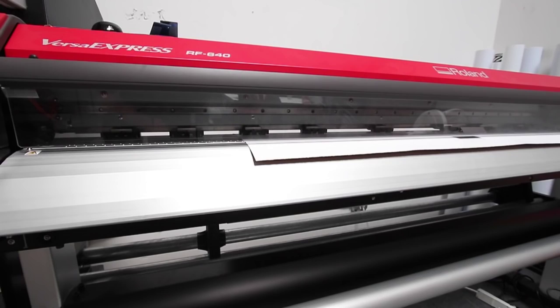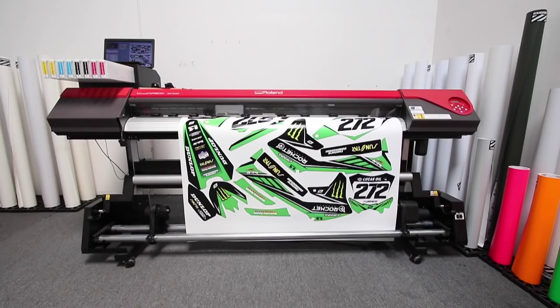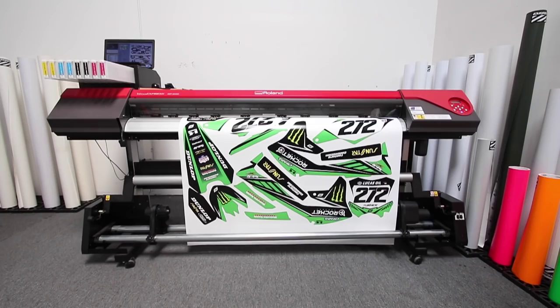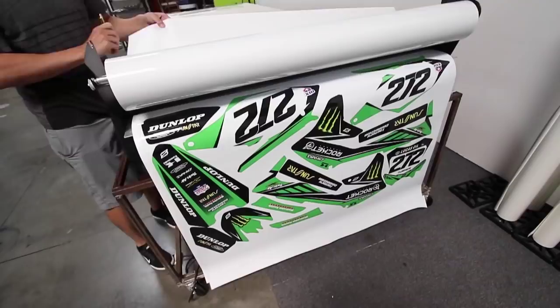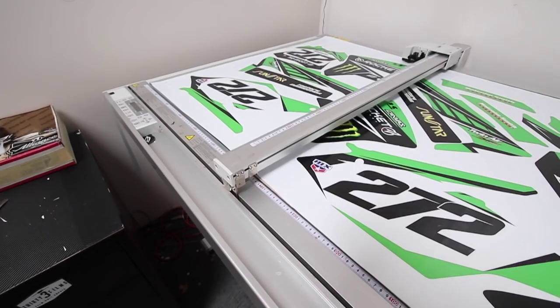We print all our graphics on 6mm Hi-Tac vinyl, which has air release technology and the adhesive to make installation much easier. After the print is ready, we laminate it with 15mm clear high gloss laminate before they go off to cutting. All our graphics are die cut through the liner for appearance and easy application.